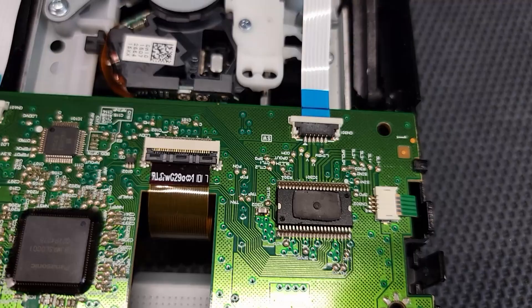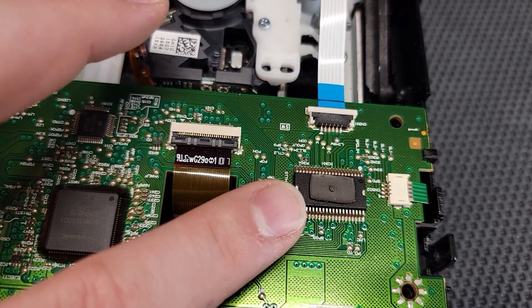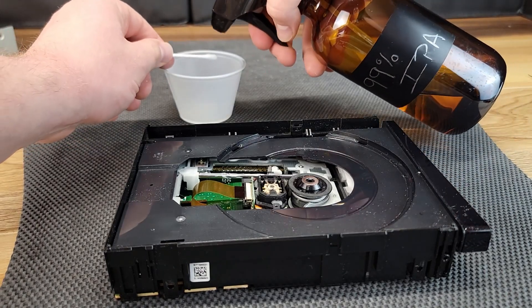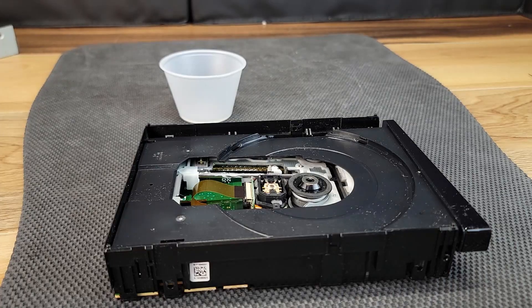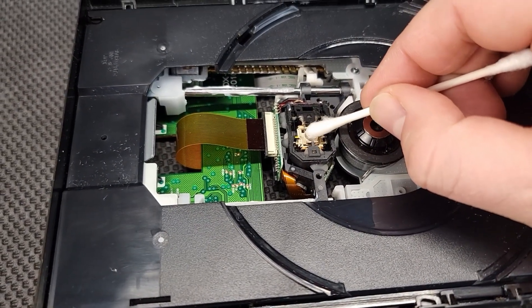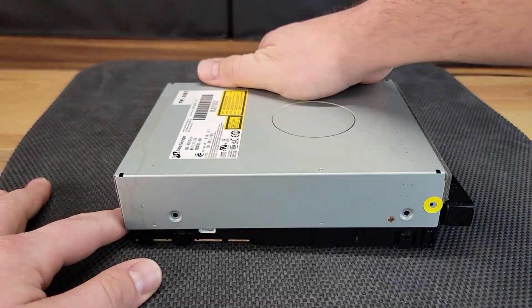Disc drive models do vary, but as seen here there is a thermal pad on this circuit chip within the unit. The last step in servicing this disc drive will be to gently clean the laser using 99% IPA. This unit is now ready for reassembly.